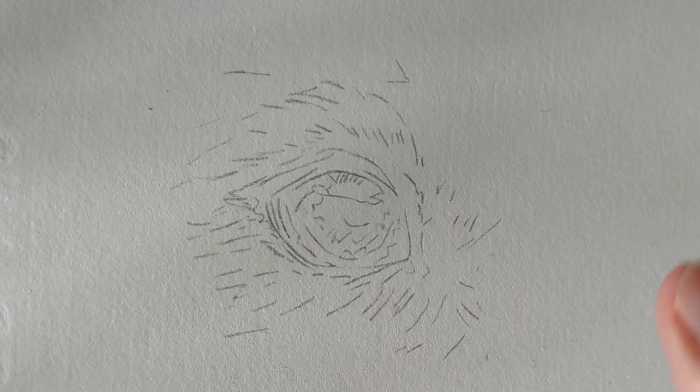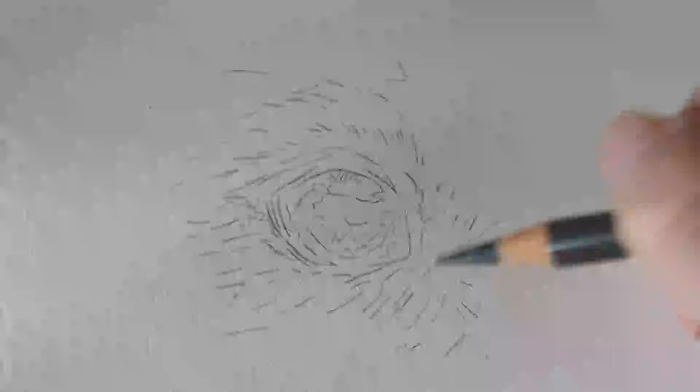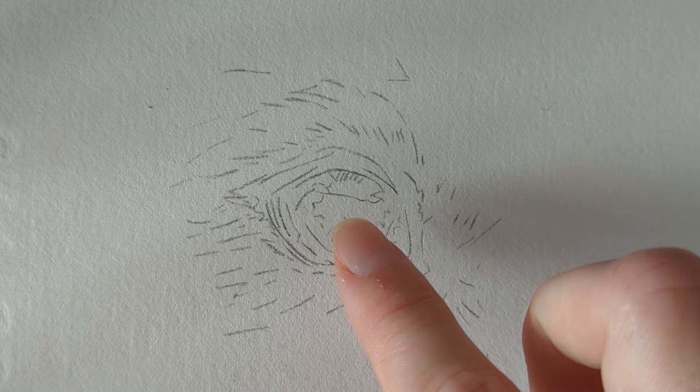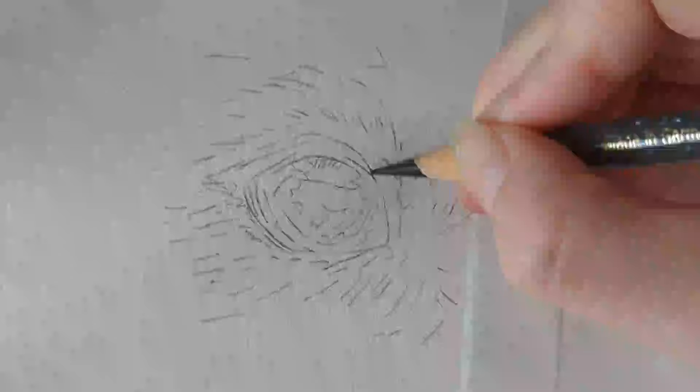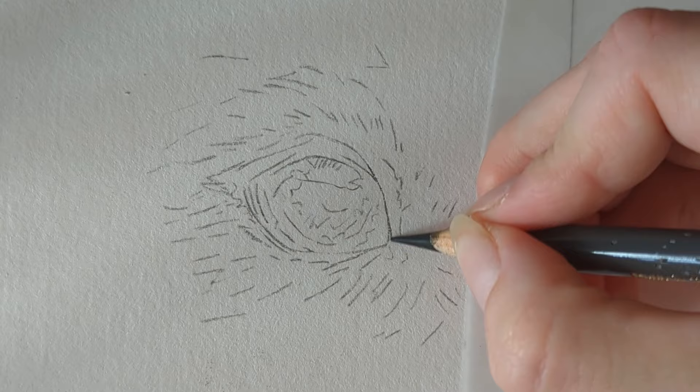We are starting with a dog eye — this is a border collie eye. I'm using my trusted Fabriano Artistico, and as with most of my tutorials I'll be using the Faber-Castell Polychromos. If you want to join my Patreon, all the tutorials over there use just the Polychromos, because I know it can get expensive trying to buy all the different brands. When we're looking at a dog's eye, I want to first map in the shape using dark sepia with very light pressure.